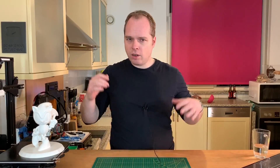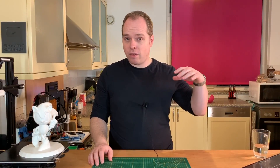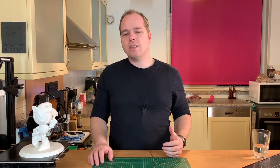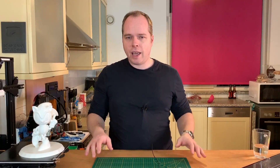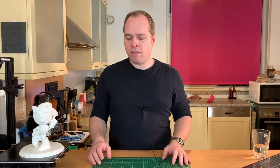Very nice. You can also work with Cura slicer software or other slicer software. I know from Cura that they have a support roof but also a support fundament. When you have these settings enabled, you create an extra layer that makes it easy to remove supports without having those kind of imprints on your clean surface.